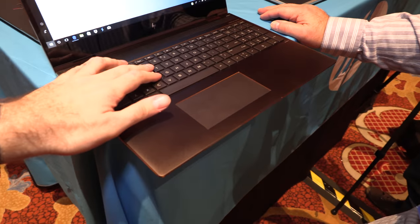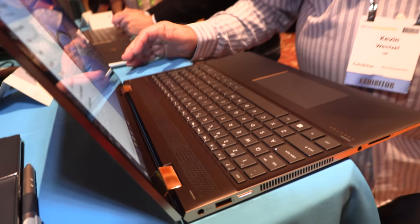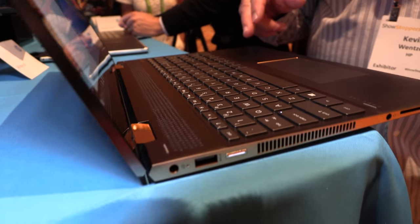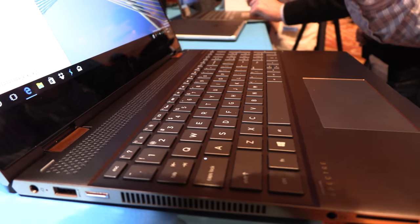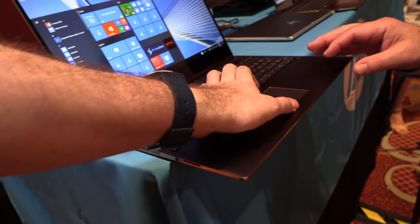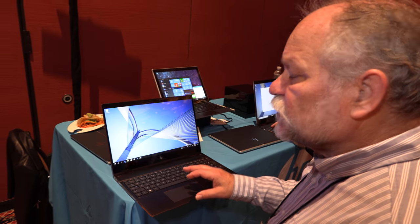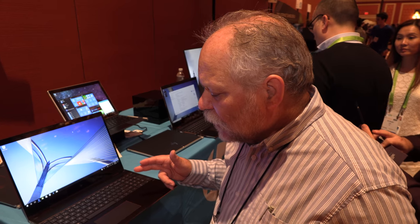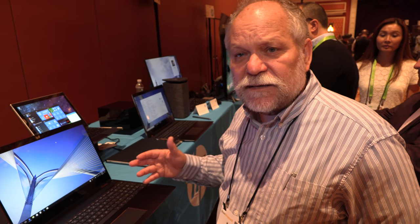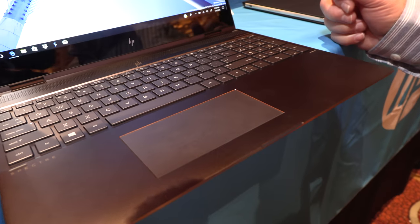The keyboard has one and a half millimeters of travel, and we really tune that force curve carefully to make sure you get a great typing experience. The trackpad is a wide design — we do a lot of user interface research with our design team to figure out what's the right width for a trackpad.